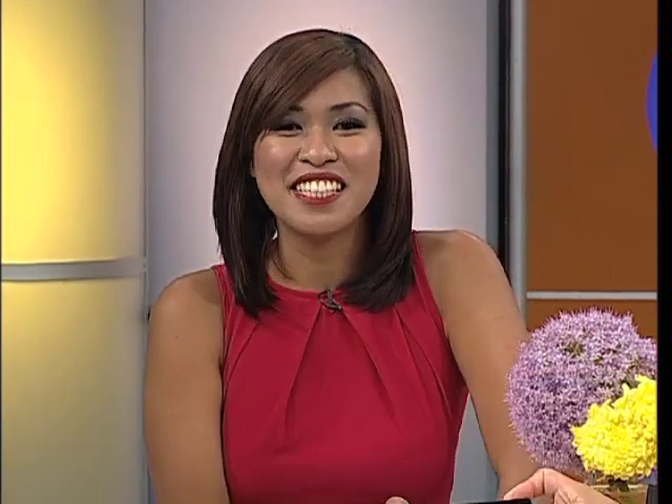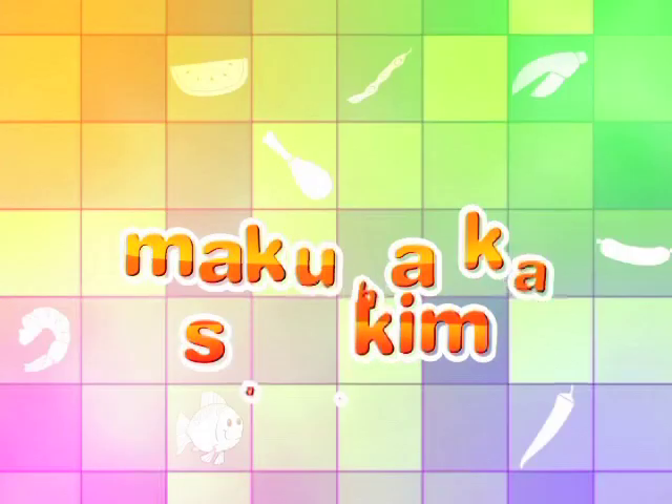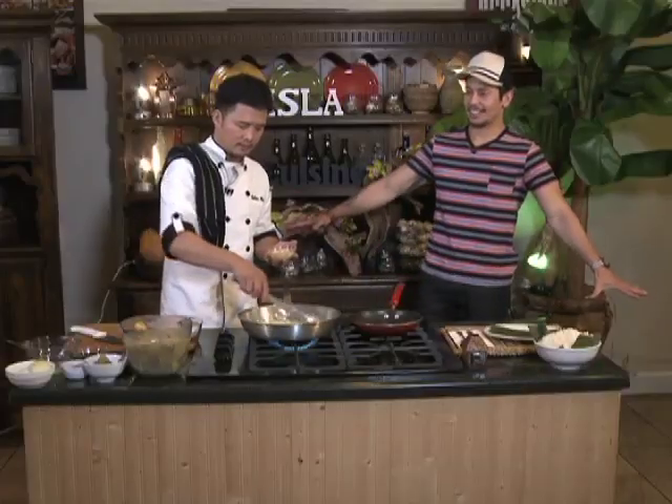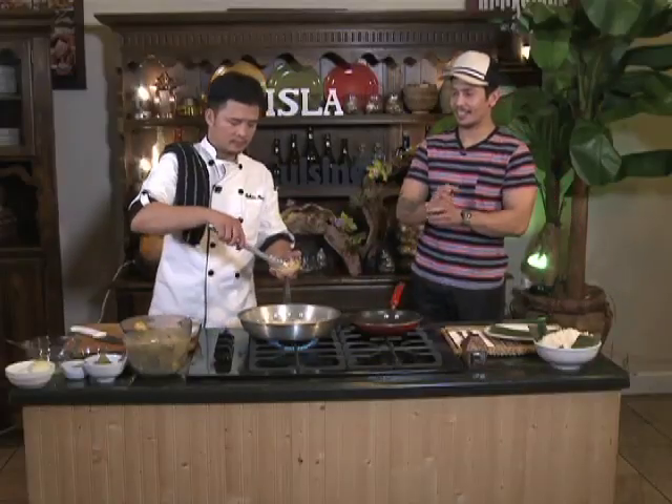Let's set foot in Paring Mel's kitchen where Lee is getting cold feet. Paring Mel, how are you? Mga kinasyon, you can see the excitement in my eyes and on my face because today here on Isla Restaurant, I am standing right next to the king of Kapampangan cooking, Mr. Melvin Pare.